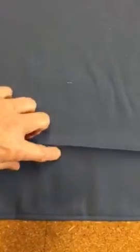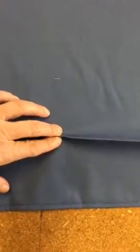Here's our back piece — right side is up. Nice press line, four and a half inches from the edge. The edge was marked and pressed at half an inch, folded under, and top stitched.